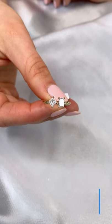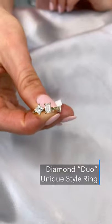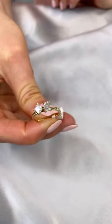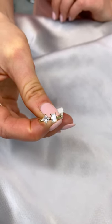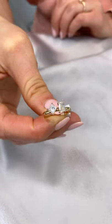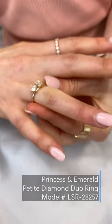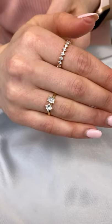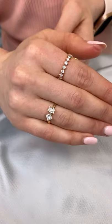Diamond duo rings are becoming incredibly popular in 2021 and these are our next unique setting style. They're a great choice for those who want their ring to stand out or can't choose just one shape. It's also a unique way to upgrade a diamond you already have with another stone that complements your existing diamond. This is one of our mini duo rings with an emerald and a princess cut — a very nice addition to any stack.